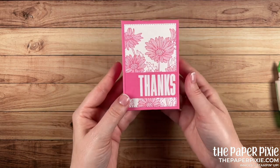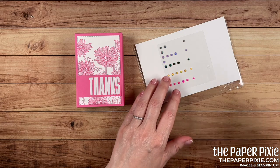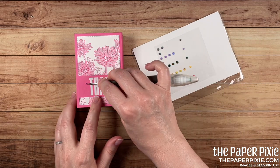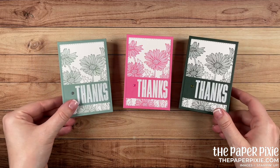And we have our Daisy Garden gift box! It needs a little bit of bling — I'm going to grab one of the larger jewels from the 2021–2023 In-Color jewels and place that on the outside for the finishing touch. Let me bring in the three colorways we've made.